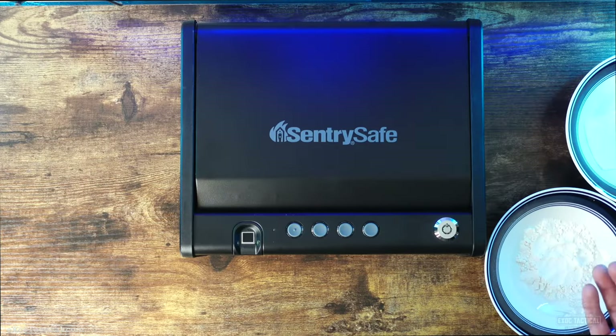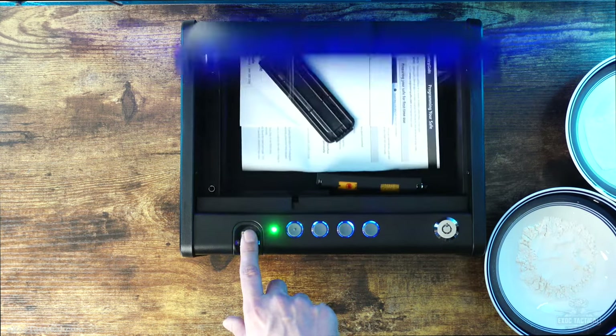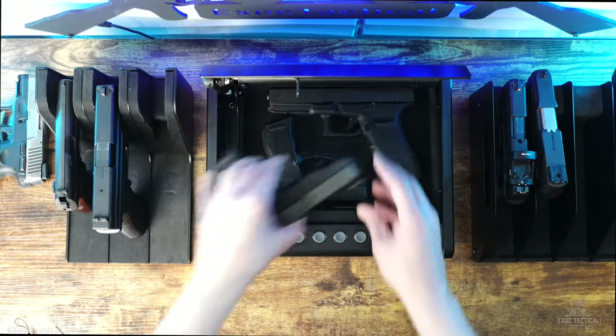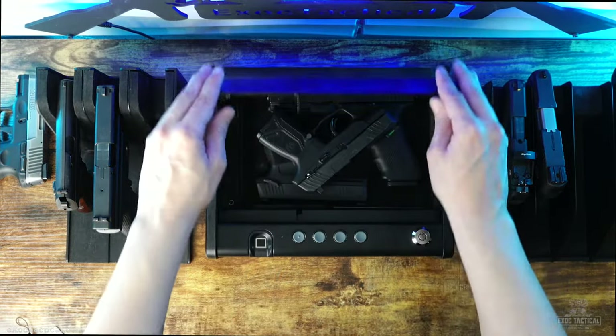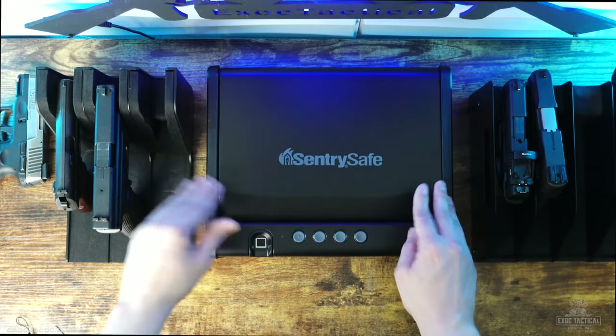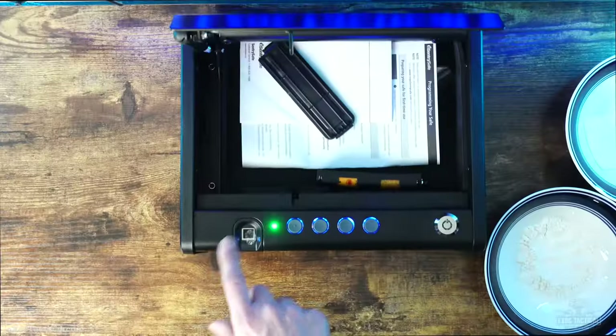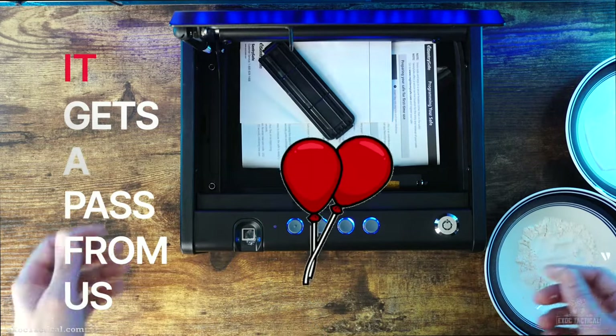When it comes to my wet and powder test, it performed well and got a pass from us. It's not the best performer, but good enough. With all my testing and lots of opening and closing, it's performed 100%. If you want a good biometric safe you can count on, then this Century Safe is a good performer that also offers good protection for its price point. The Century Safe is part of our long-term testing project and gets a pass from us.